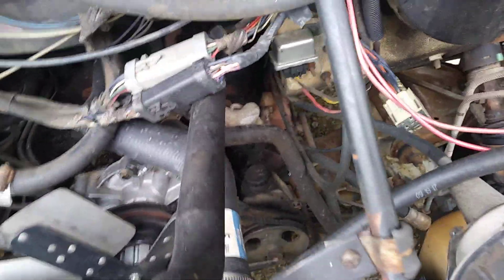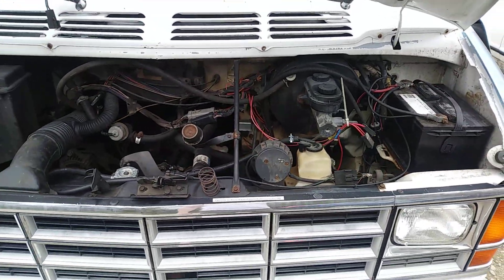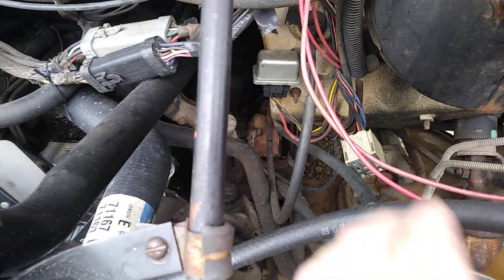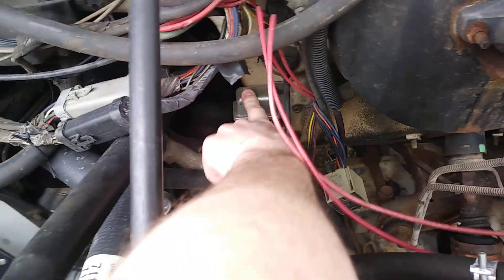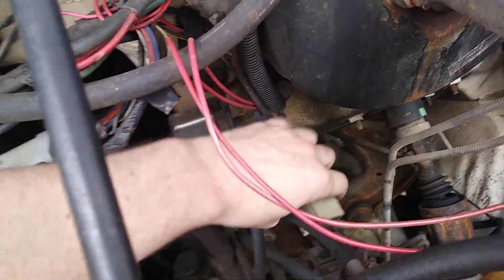Anyway, the camper van man sent a comment on another video asking about some relays. The starter relay is right there — at least on this van. He said his was a '91 so it could be in a different spot, but it will look the same. That is the starter relay on this van. I pointed out in the other video that the fuel pump relay is right here.